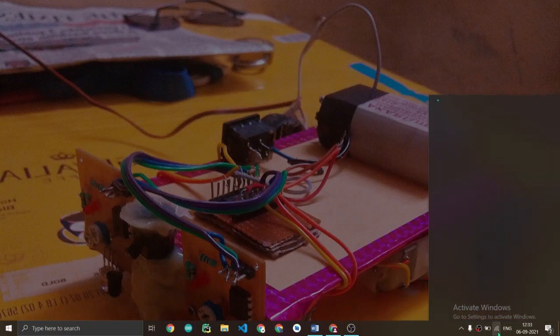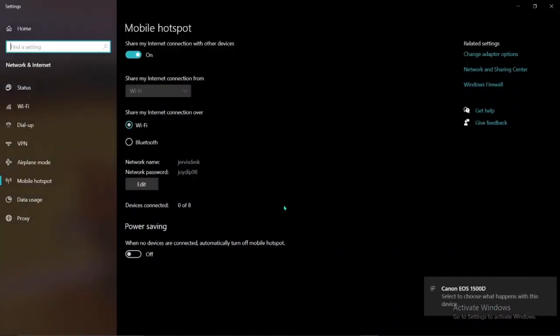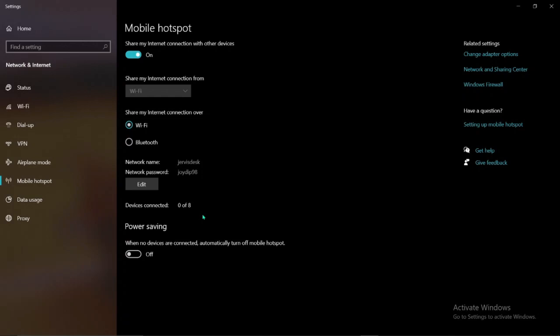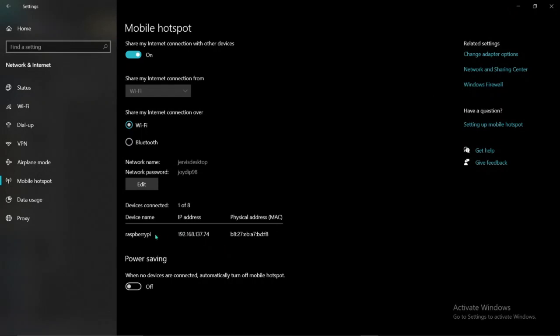Now let's move back to the screen. Check your hotspot to see how many devices are connected. It will take some time to connect. In the hotspot section of your laptop you can see that our Raspberry Pi has been connected. Make sure to copy the IP address — in our case it is 192.168.137.74, which is the IP address of the Raspberry Pi Zero.